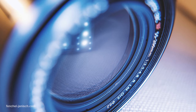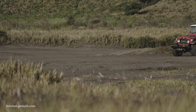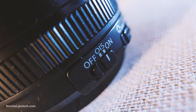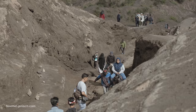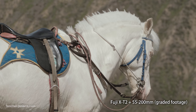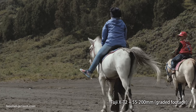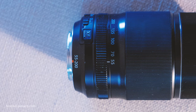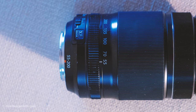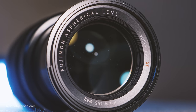Unfortunately it doesn't have a constant aperture, but more importantly for us it has proper image stabilization, which is necessary when taking it off the tripod to film handheld. The aperture starts at f3.5 and ends at f4.8, which can be an issue when filming in dark surroundings, but for outdoor shoots it's a great choice considering the extreme focal length.